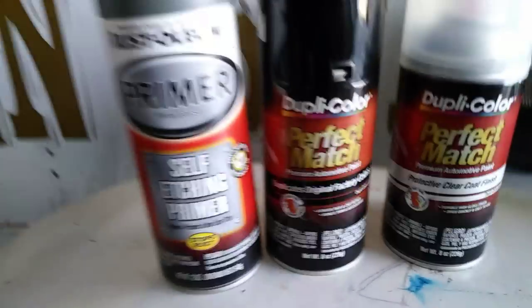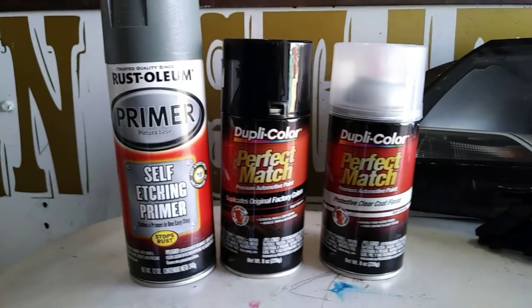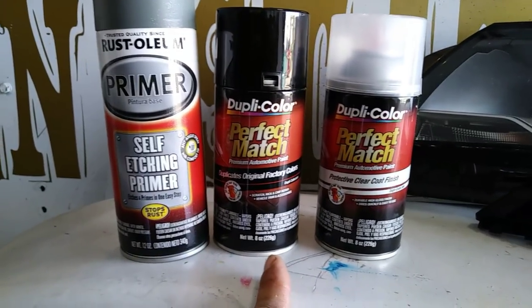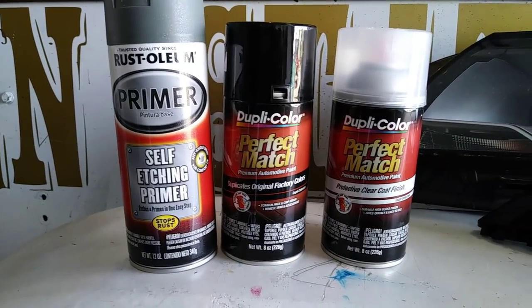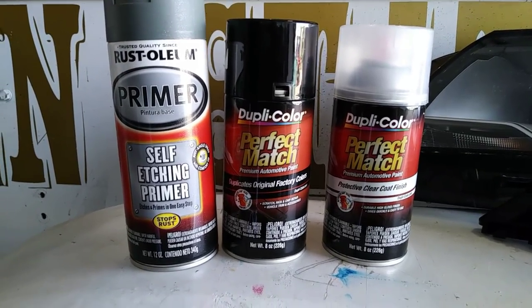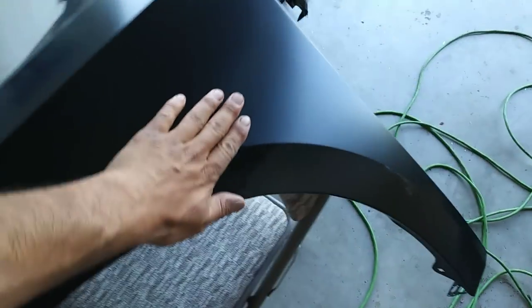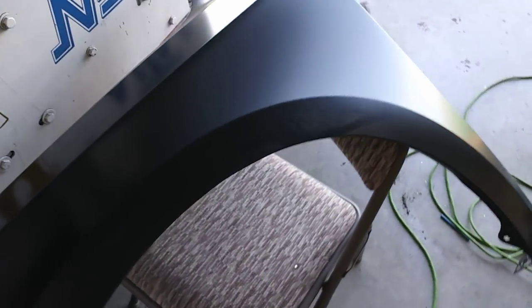Okay guys, so here we are. I'm using this primer — it's a primer I had left over from the Ford Edge bumper. I've still got enough, then the base coat and the clear coat. The next step is to prime the fender. The fender is brand new so it's already primed, but it's black primer and I don't want to leave it black.